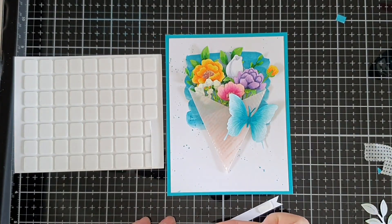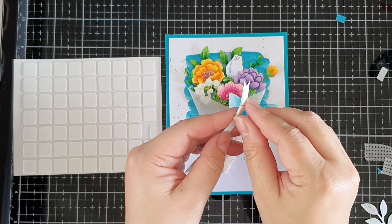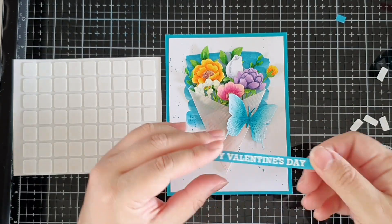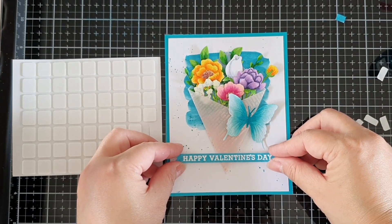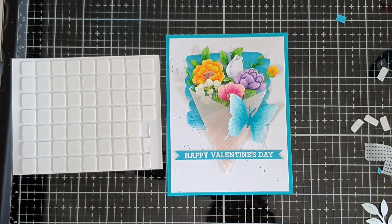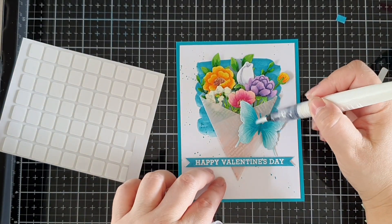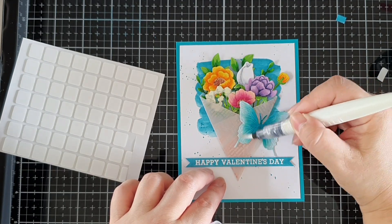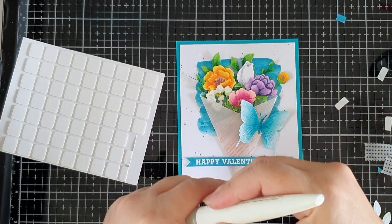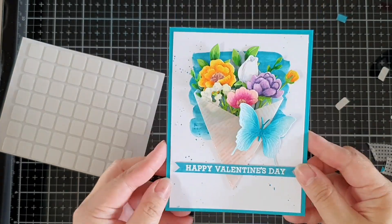I fish-tailed both ends of the sentiment strip. I suppose I could have used a die in the kit, but I thought this was a little easier. I cut strips of foam squares and placed them on either end, keeping the middle free to accommodate the tip of the floral wrap. Then I pasted it on, just eyeballing the position across the card. For added shine, I took a Nouveau shimmer pen and scribbled it on all the elements — the butterfly and all the flowers in the bouquet. I'm not sure if you can see the shine, but it's there in real life.